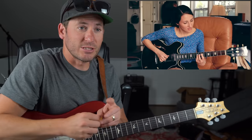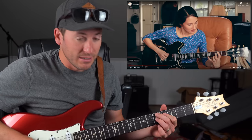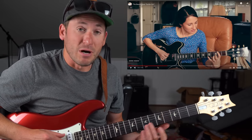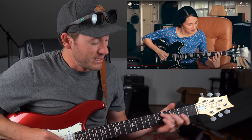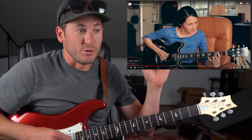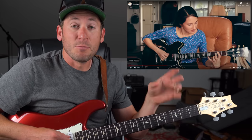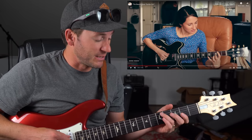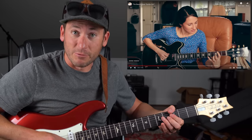A little secondary dominant there. Just little things I'm picking up — at one point the song goes to D7 and then modulates to the four chord where D is now your tonal center. That's called a secondary dominant when you play a dominant chord that isn't the one already in the key, but it's a functioning dominant — it's the five of wherever it goes.